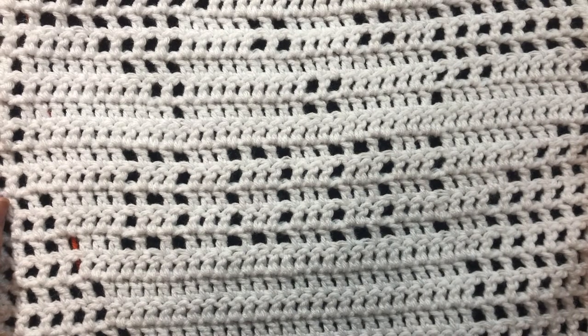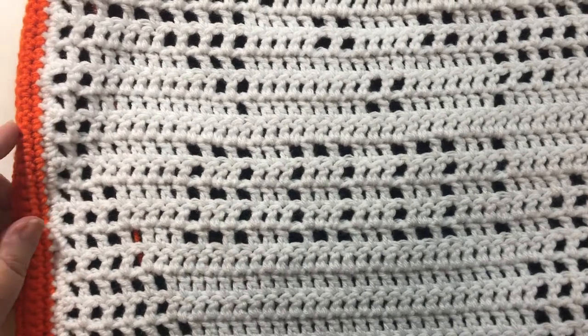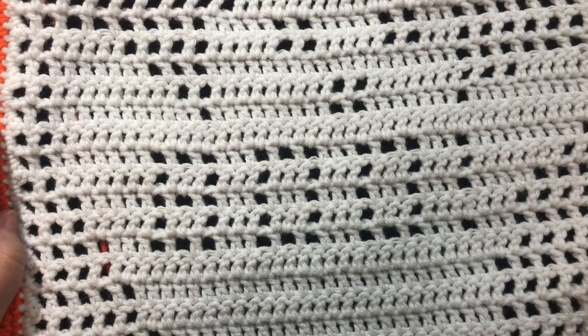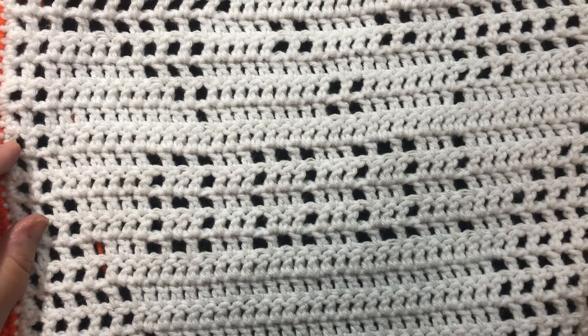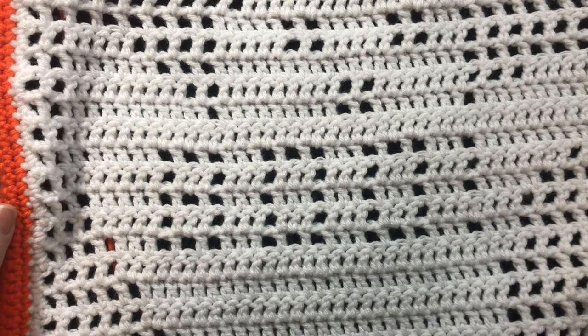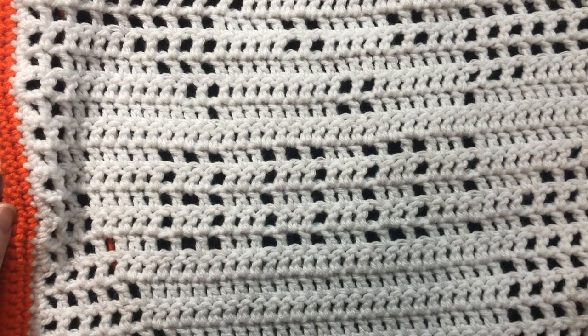Hello everyone, it's Lisa here and welcome back to Crochet with Lisa. Today I'm going to show you how I crocheted this Halloween bag. I have another video where I crocheted another Halloween bag that has longer straps and is more narrow than this one. You can find that video in my Halloween playlist.